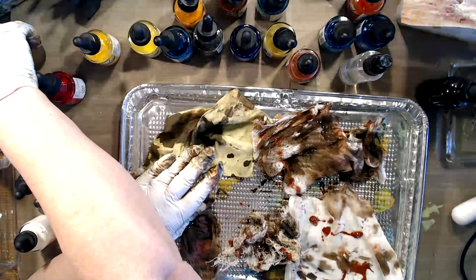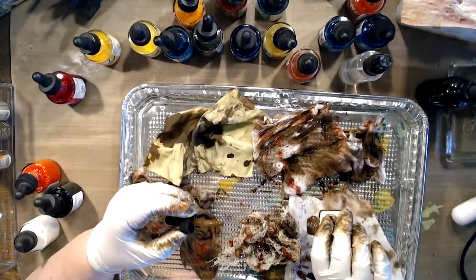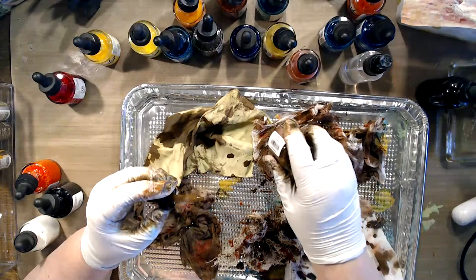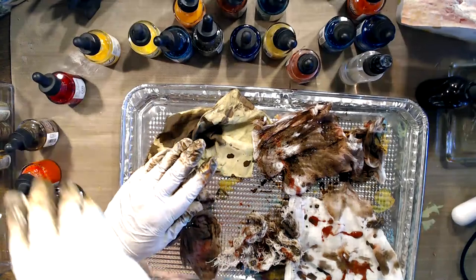I'm putting together little clear shoe boxes with my various color families of things, so that when I go to work on a journal that's brown, I can pull out my brown box. Yay, that's one that's empty.